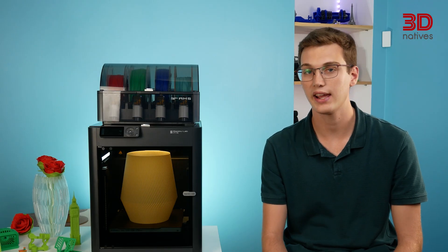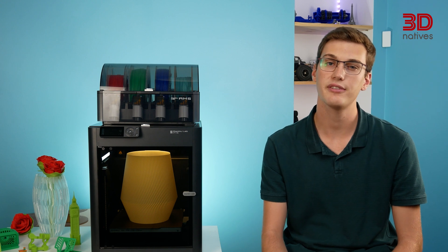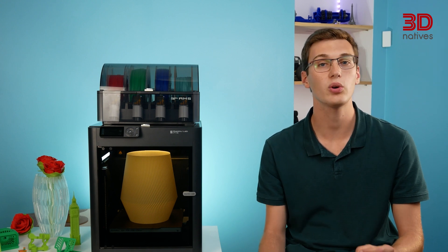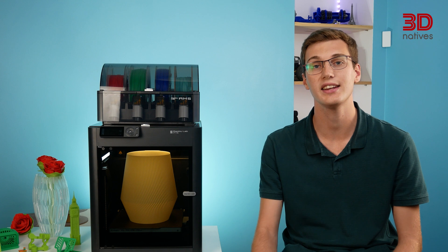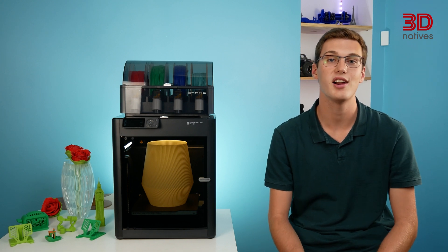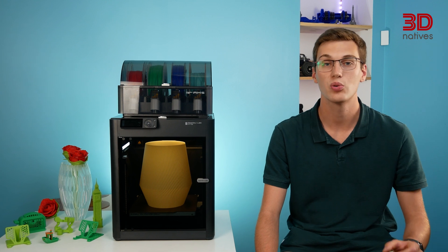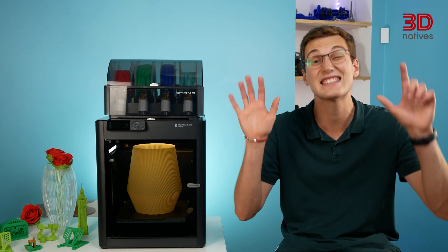Bambu Lab is a very young player in the additive manufacturing landscape. Despite only being founded in 2020, it has made quite the name for itself, particularly on social media. But how have they been able to make such a splash? Well, the X1 series, the first range of 3D printers, launched in 2022 through a record-breaking Kickstarter campaign, raising an astonishing amount of over 7 million dollars.